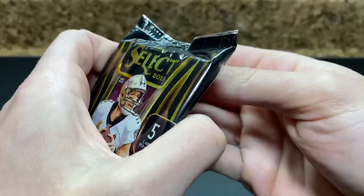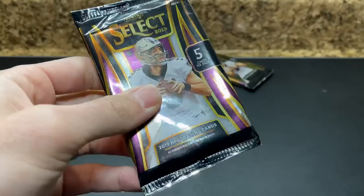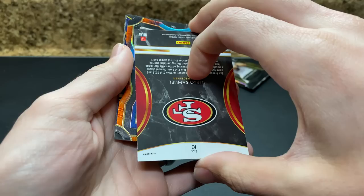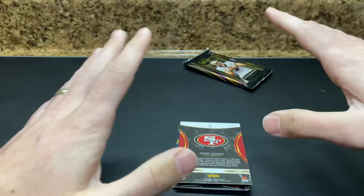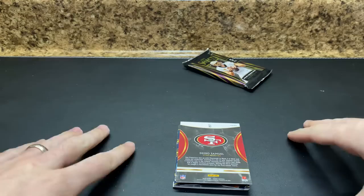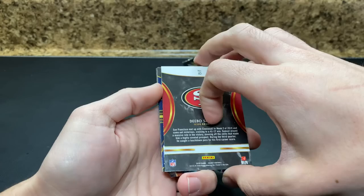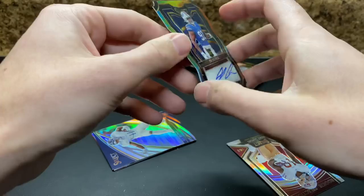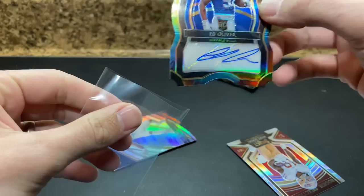Two packs left — this should be the base auto. We didn't pull that, did we? Nope. So this should be a base auto. Ooh, it's a die cut — ooh boy. It's a tie-dye die cut. Any guesses? Comment down below. Tie-dye die cut auto — I'm going to guess it's a vet. Oh man. Ed Oliver. Yikes. Five of 25. Yikes.